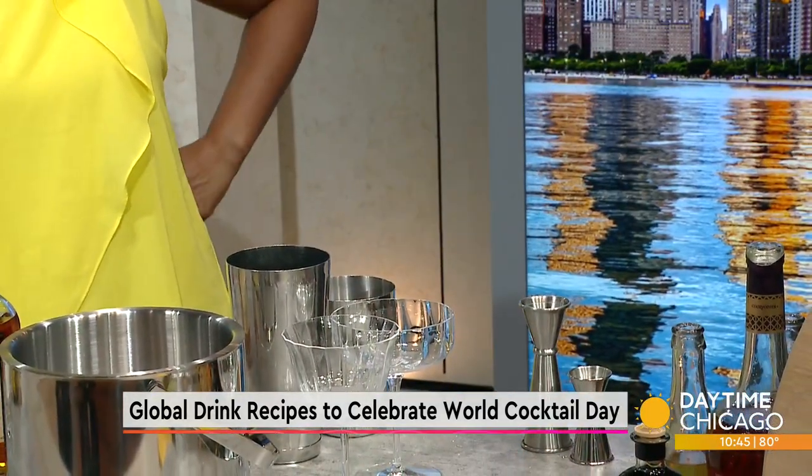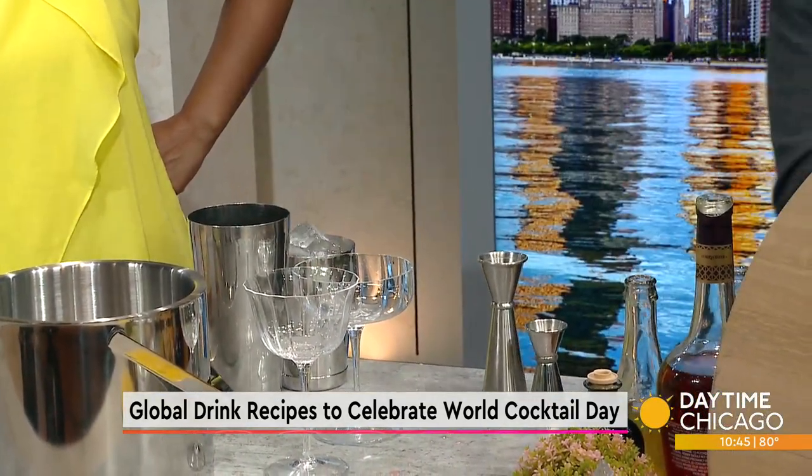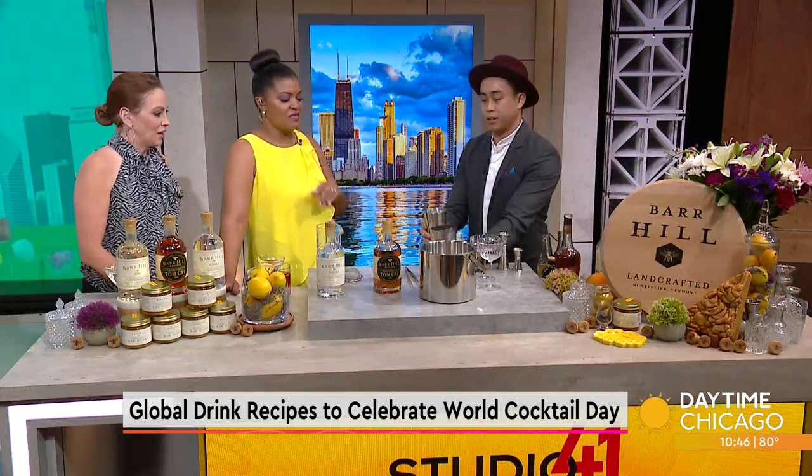Tell us about Monteverde. It's an Italian restaurant in the West Loop where I work. Chef Sarah came from Spiaggia, very motivated, really wanting to push the envelope for food and drink. It's in a neighborhood setting, so it's more about coming for the food, enjoying the drinks, but in a very comforting setting.